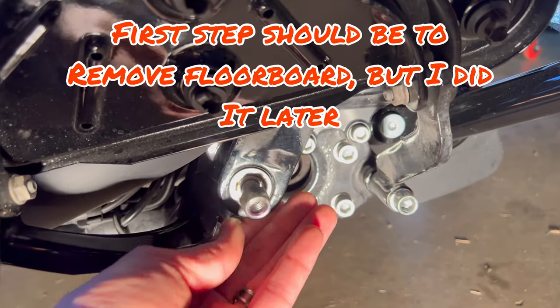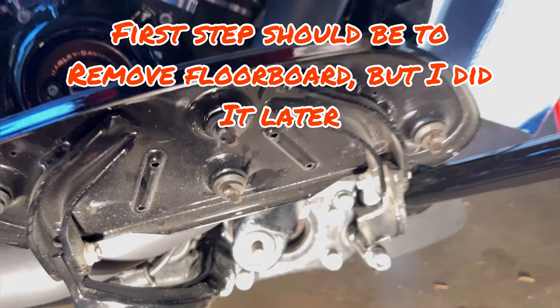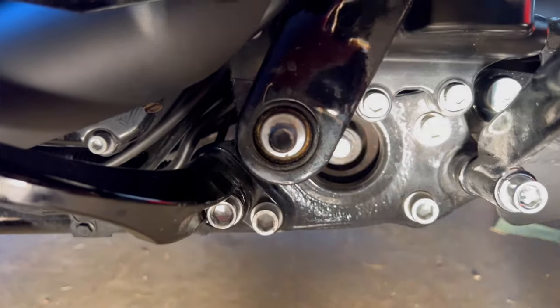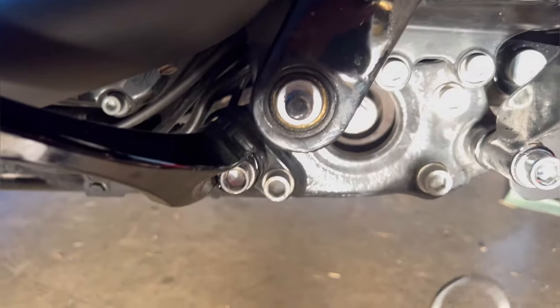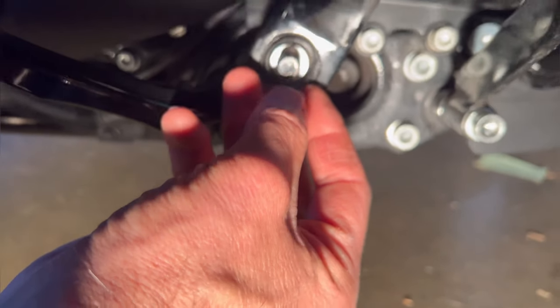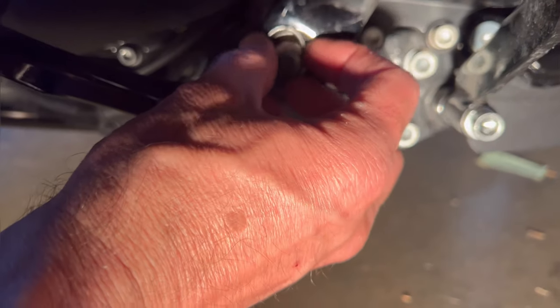First step: use the 5/8" and pull the nut off that holds the factory lever on. Take note that after pulling the washer off, there's also an O-ring that is behind the washer that fits in there. So the nut comes off, then the washer, then the O-ring.